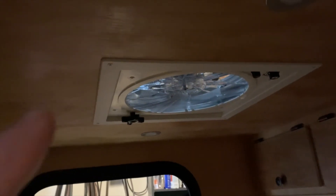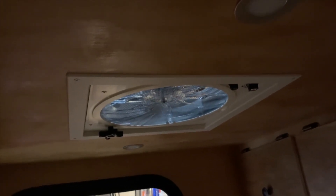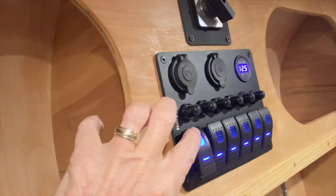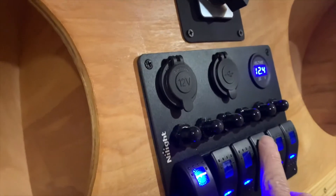I've got the inside face plate installed. Let me go ahead and test it — I've got the battery connected, so let me turn on primary DC. We're reading 12.5 volts. Let's turn the lights on to make sure they come on. Here's the fan — I've got to have the fan switch on first, so let's go ahead and start it up.